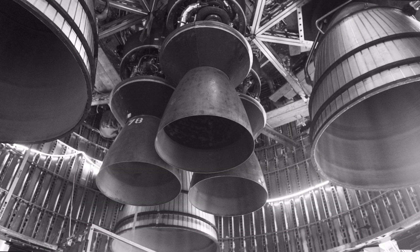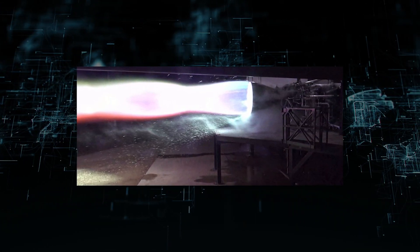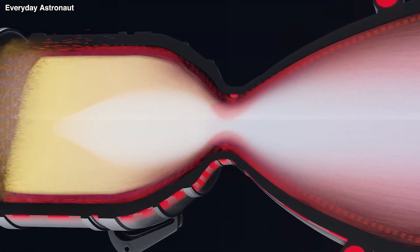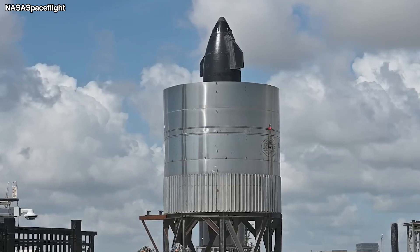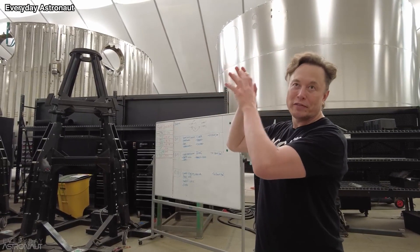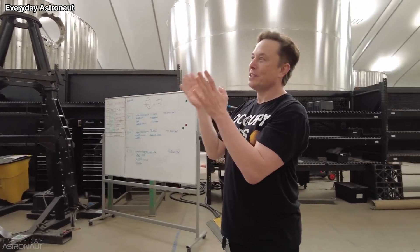With an MCC pressure of 330 bar, Raptor 2.5 is expected to boost the thrust of Raptor to 250 tons significantly. Additionally, SpaceX is working to eliminate throat film cooling from the engine completely. There are a number of ways SpaceX can do this, like adding more head-end film cooling or running the MCC at a higher fuel density. Currently, SpaceX is examining whether the trade-off of eliminating throat film cooling would be advantageous.